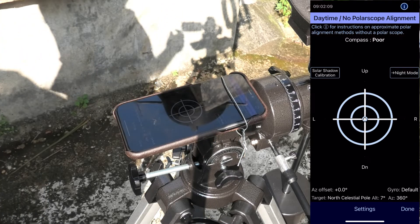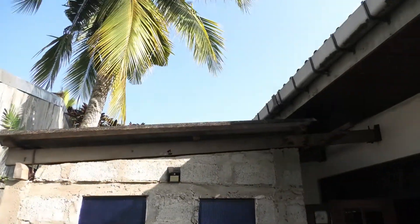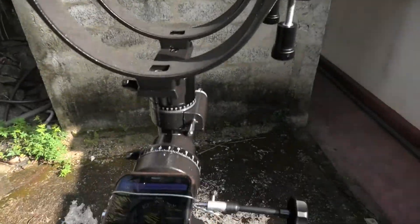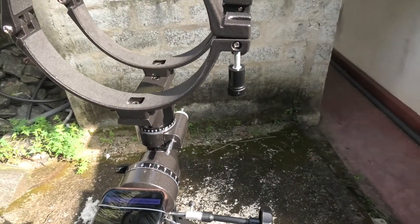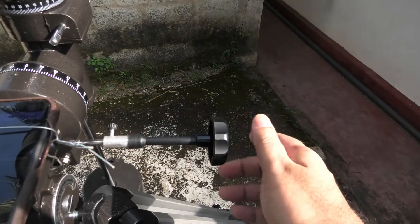Boom, it's done! You have achieved rough solar alignment, good enough for visual observation of the night sky. Now when you are targeting an object in the sky, you can track it simply by turning this right ascension knob.